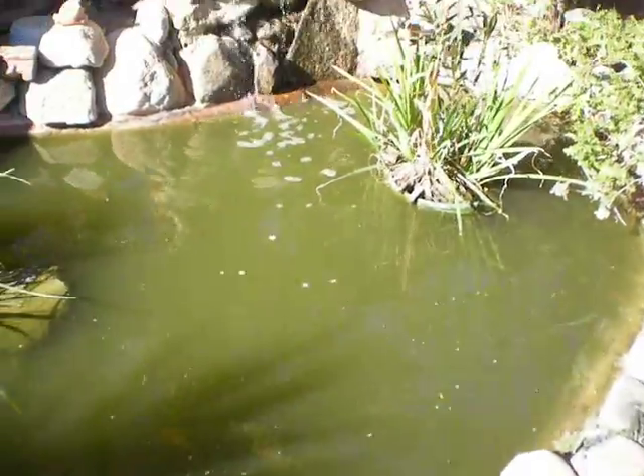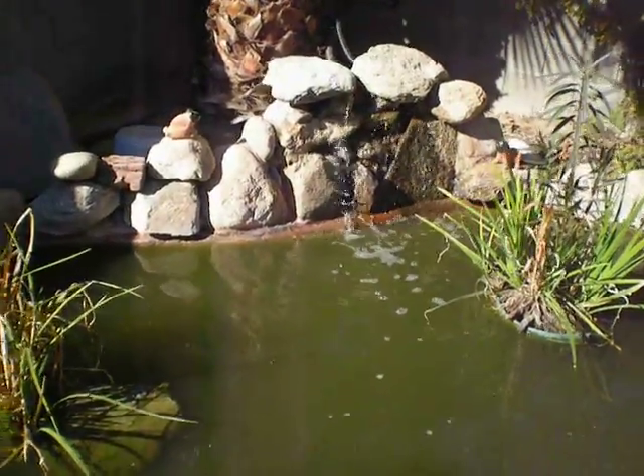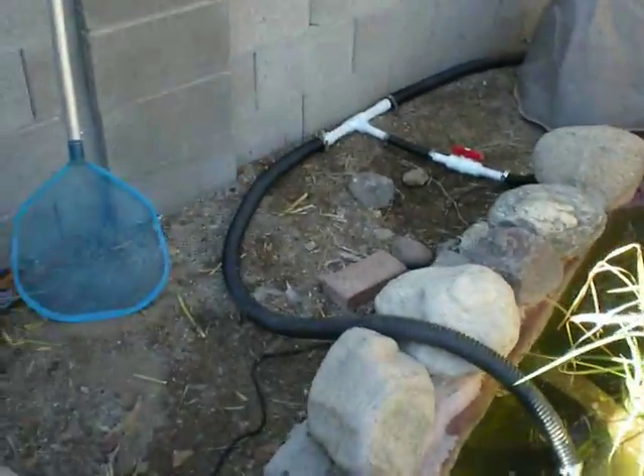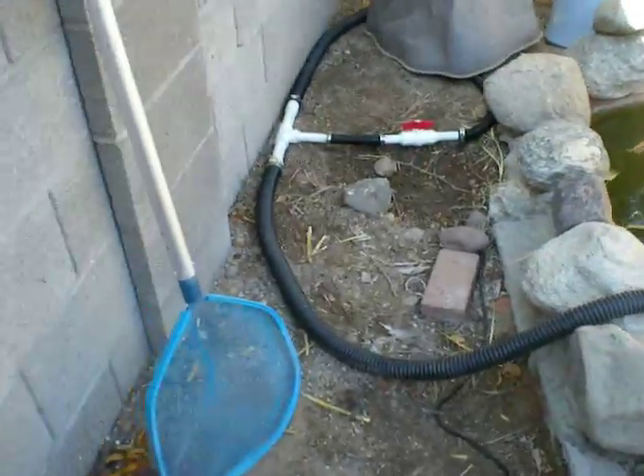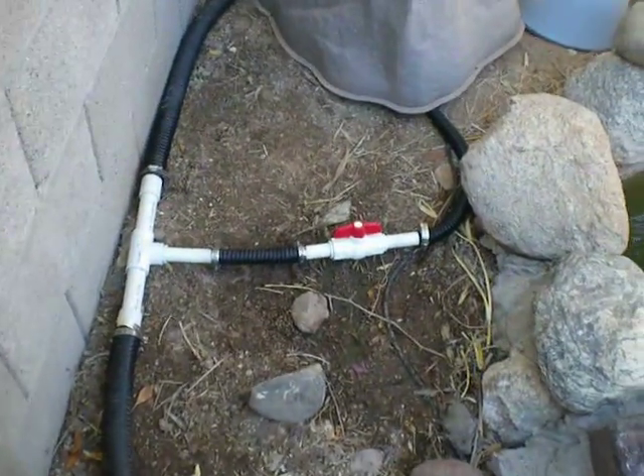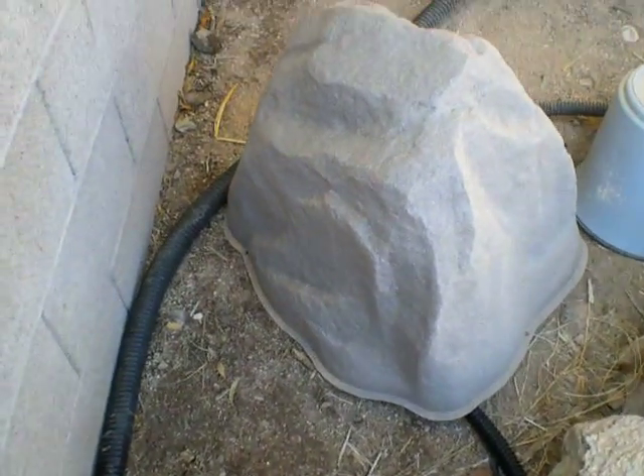I tied in the UV light assembly. I teed off my main pump line and running that from that tee to my UV filter. The UV filter is under the rock.